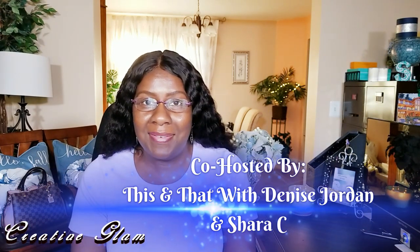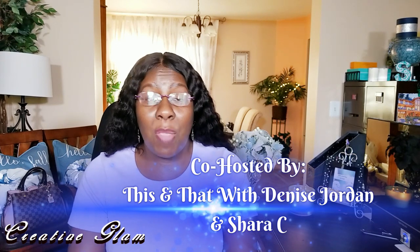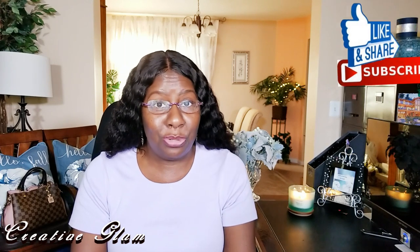Today on Creative Glam, I'm participating in a collaboration called the Unfinished Object Challenge. This collaboration is being co-hosted by This and That with Denise Jordan and Shara See. They both have wonderful and creative channels here on YouTube. If you haven't seen them already, I will leave a link to their channels below in the description box. Make sure you go check them out — I'm sure you'll enjoy what you see.